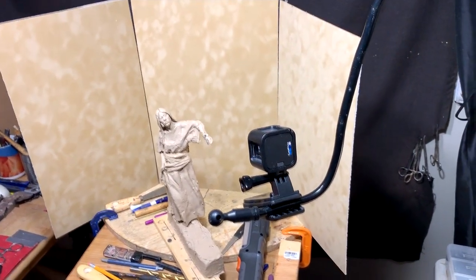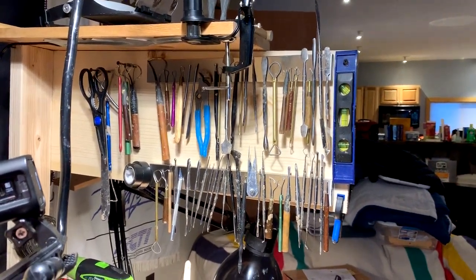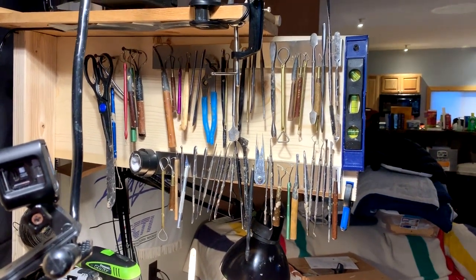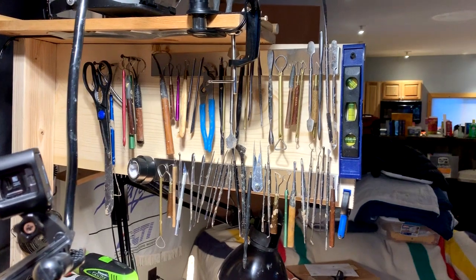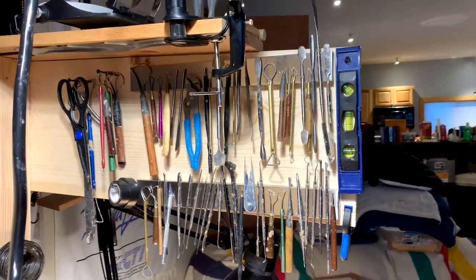I'm tired, sorry if I'm not making much sense — I'm just worn out. I've been going since six o'clock this morning and it's now about 12 hours later. You can see all my metal tools now.